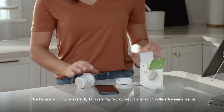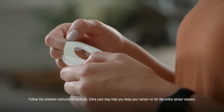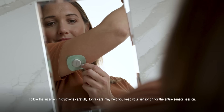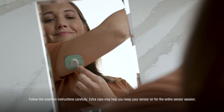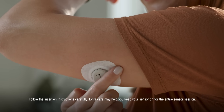Your overpatch will help you keep the sensor on and is bundled with your instructions in the box. Carefully pull off the clear liners one at a time — please don't touch the white adhesive area. Use the colored tab to place the overpatch around the sensor; you may need to look in a mirror for this part. Rub around the overpatch, then use the tab to peel off the colored liner, and rub around the overpatch again. Your sensor and overpatch are now complete.